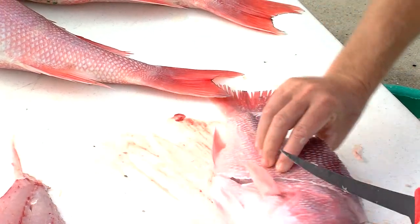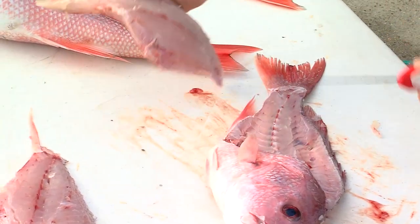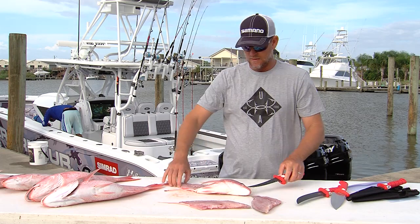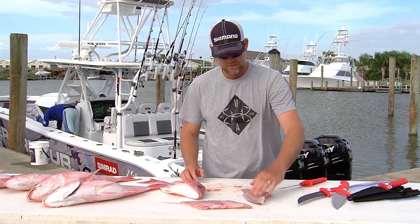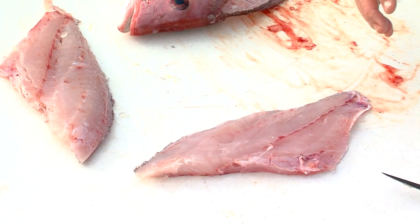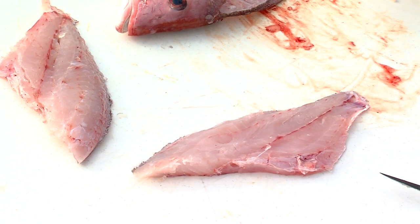These red snapper cut a lot like the mutton snappers we have in the Keys. Once I've done that, what I really like to do is take this thing home just like this, get some butter and some seasoning — some Old Bay — mix it up and baste it down, throw this thing on the grill.